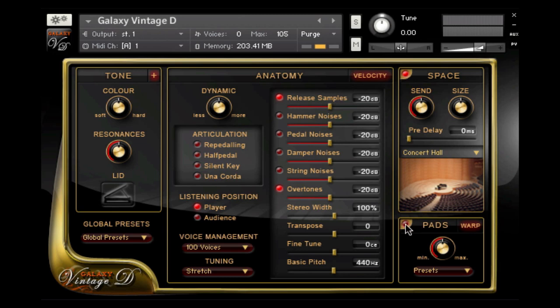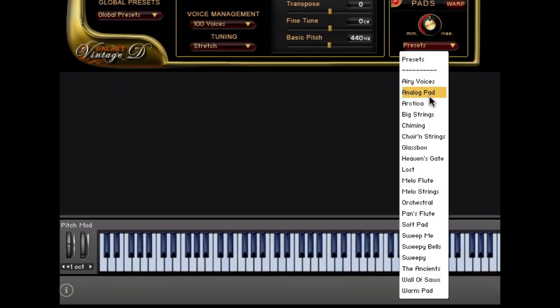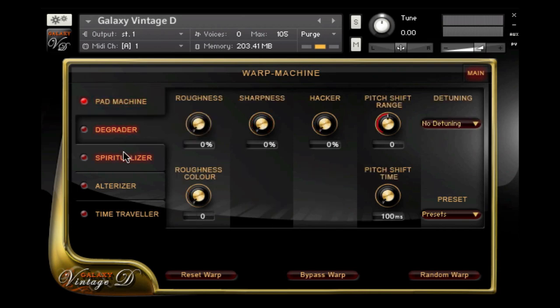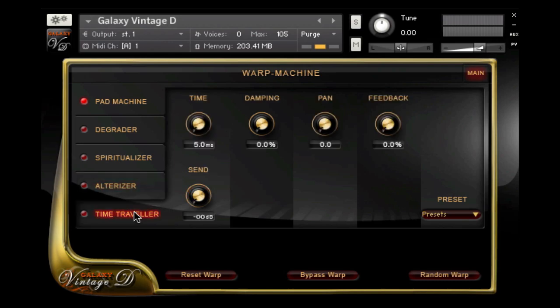On the bottom right you can add pad sounds to the piano. These can be basic pads like string or analog pads, but there are also retro sounds like Mellotron flutes or moving pads like sweeping bells. The Warp button is the entry to Galaxy's Warp machine for sound design beyond normal piano sounds, with pad machine, degrader, spiritualizer, alterizer, and time traveler — but that's a chapter of its own, so let's go back to the main page.